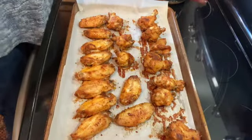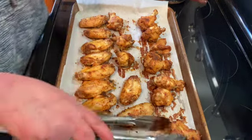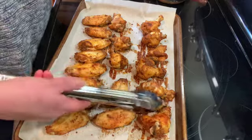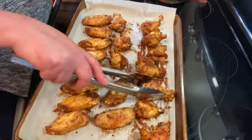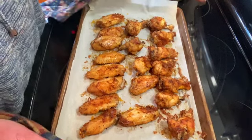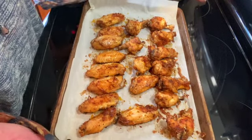It's been another 20 minutes, so I'm going to flip all my wings again and put them back in the oven for another 15 to 20 minutes.